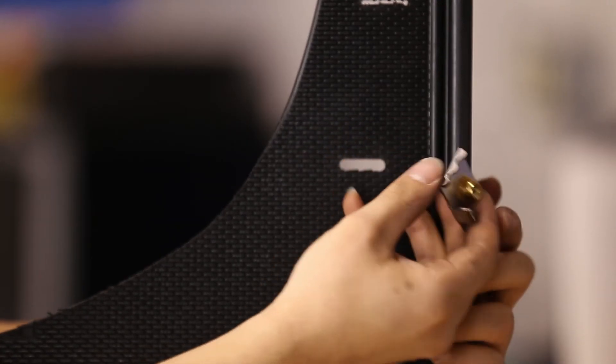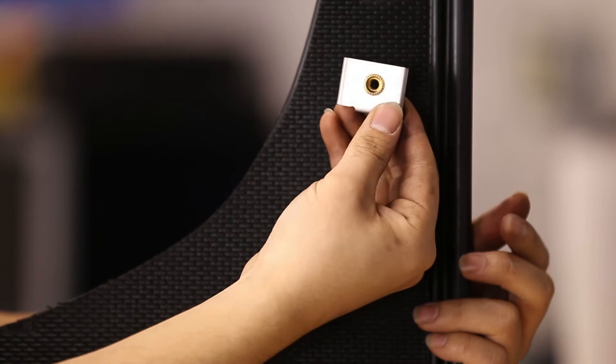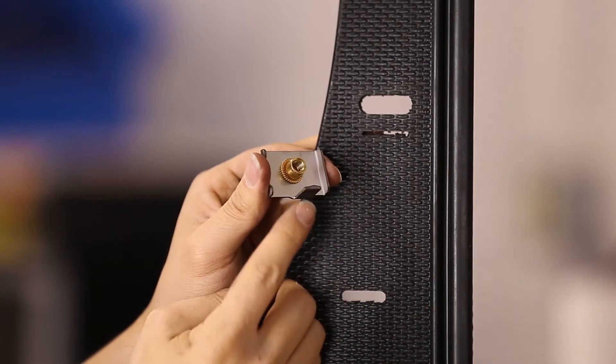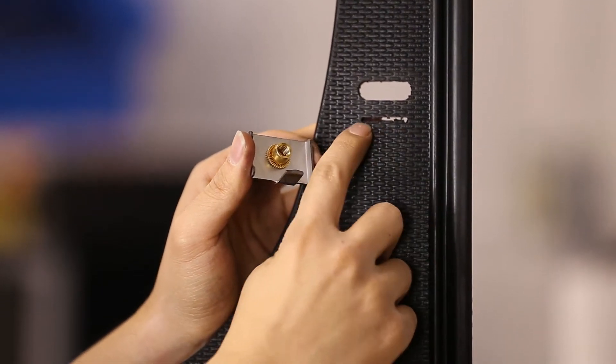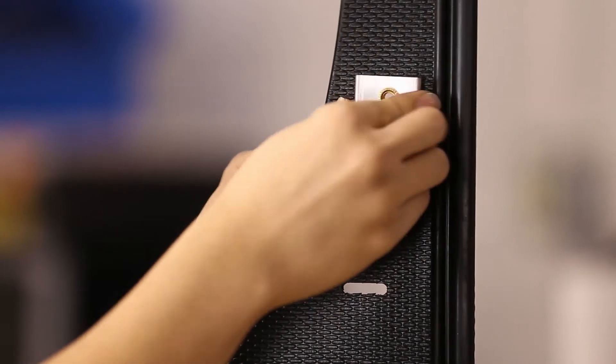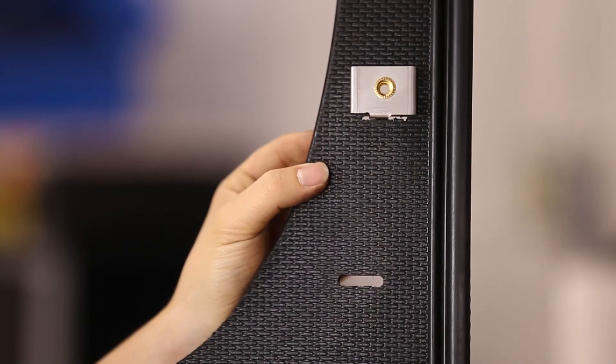Next, loosely install the clips to the upper two holes of the flap. This can be done beforehand or while the flap is on the vehicle. Note the larger upper holes and the small slits below them. Install the tab of the clip into the smaller slit, and make sure to install the clip to the rear side of the flap as shown.